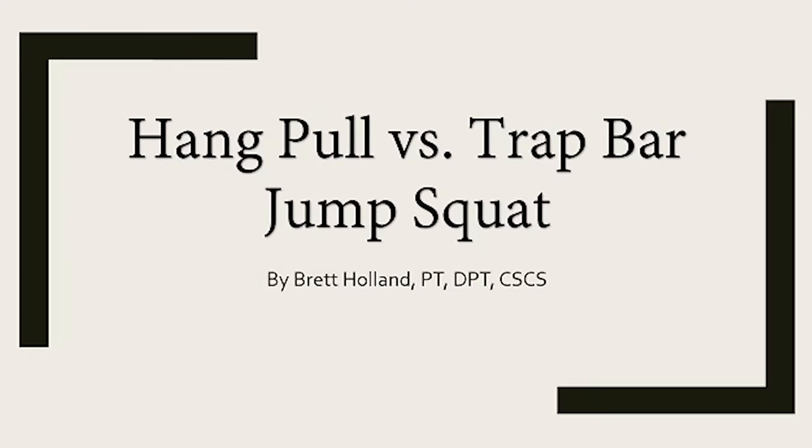Hey everyone, it's Brett Holland from Athlete's Rehab. Thanks for tuning in. Today's video is going to discuss the results from a new research study comparing the hang pull to the trap bar jump squat and their impacts on performance.